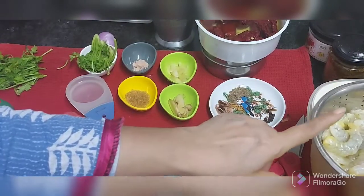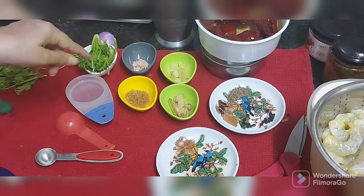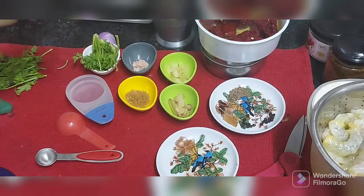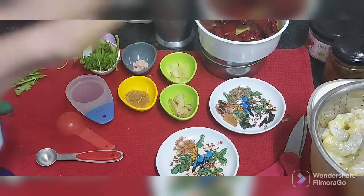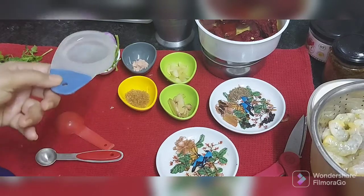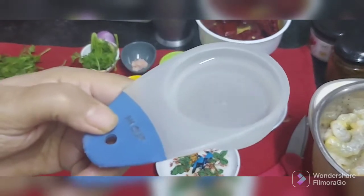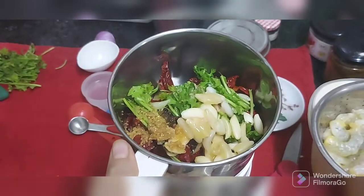I have 350 grams of prawns here. I am also taking stems of coriander. I will blend all of this into a very smooth paste, along with vinegar - I have taken only 50 ml vinegar. Half I will add while grinding and half I will add later. Now we will blend this to a smooth paste and I will get back to you.